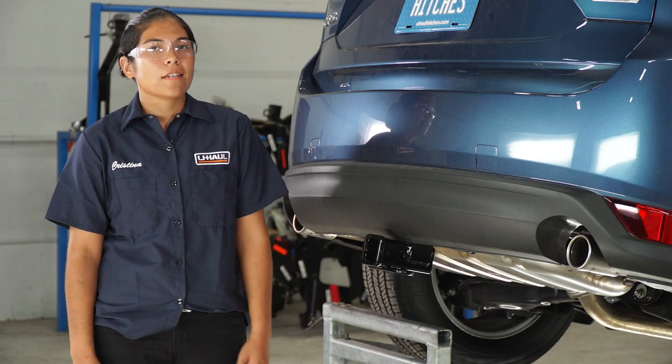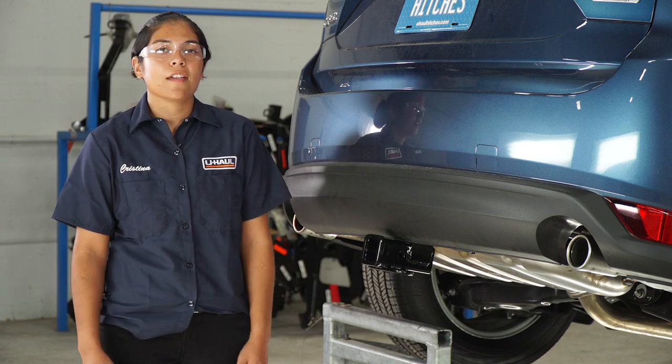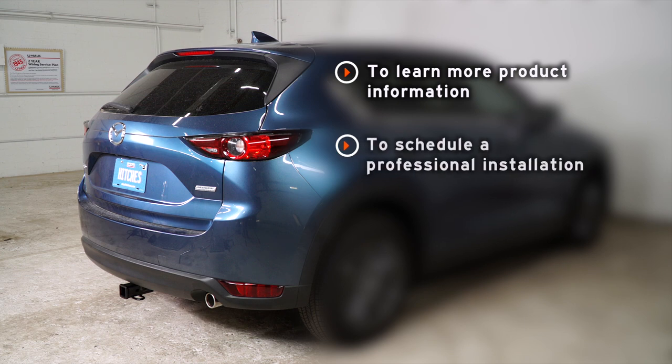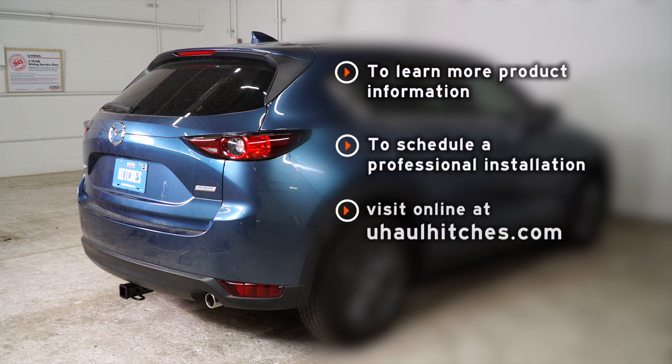That wraps up our install on the Mazda CX-5. Thanks guys for watching. Take care. If you have any questions about the products seen in this video, or if you'd like to schedule an installation with a U-Haul Hitch professional, visit us online today at UHaulHitches.com. We'll see you next time.